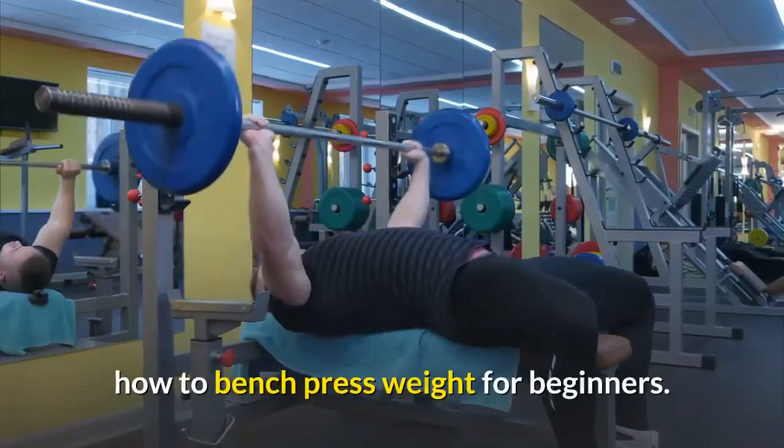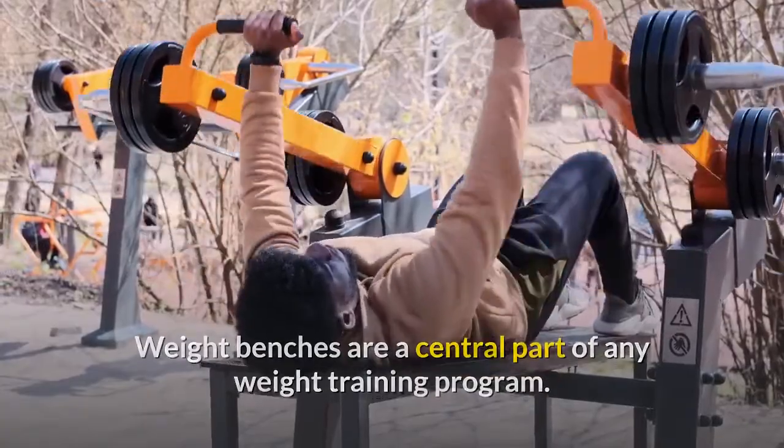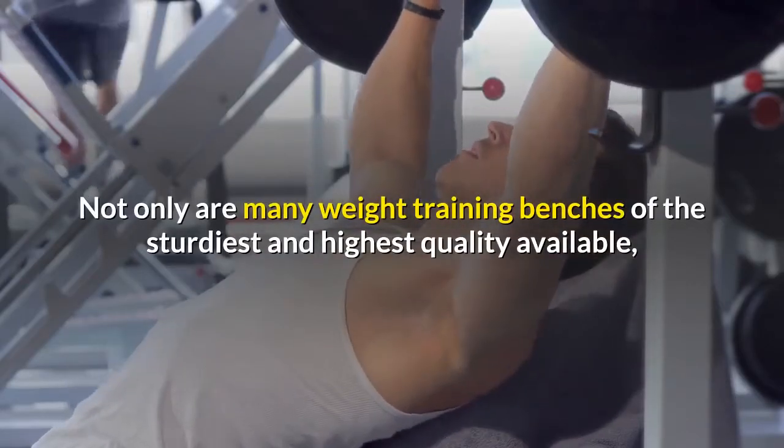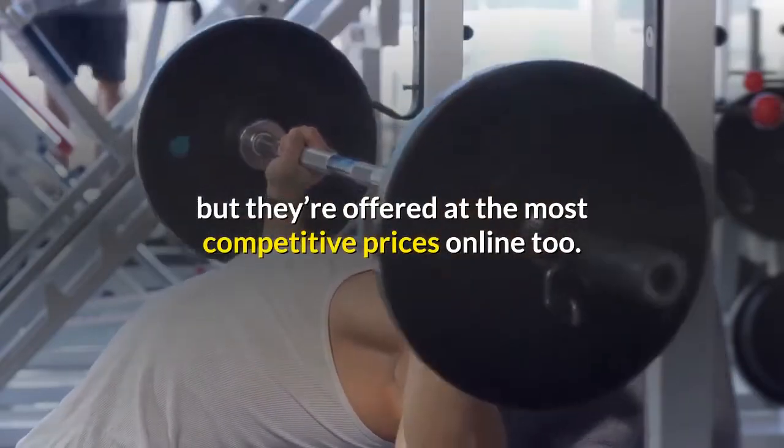How to bench press weight for beginners. Weight benches are a central part of any weight training program. Many weight training benches are of the sturdiest and highest quality available, and they're offered at the most competitive prices online too.